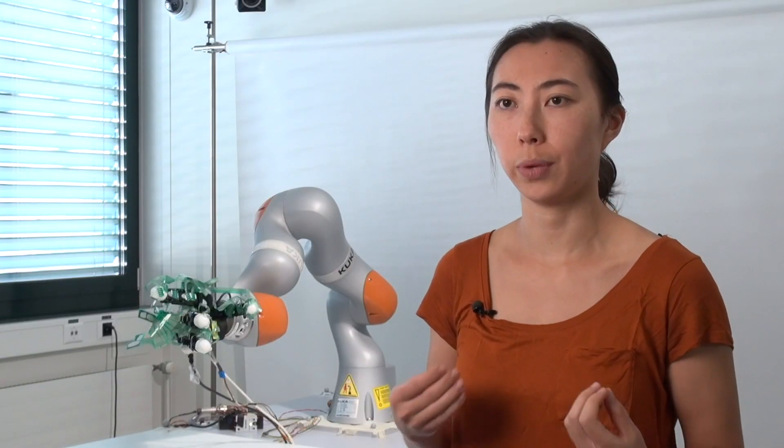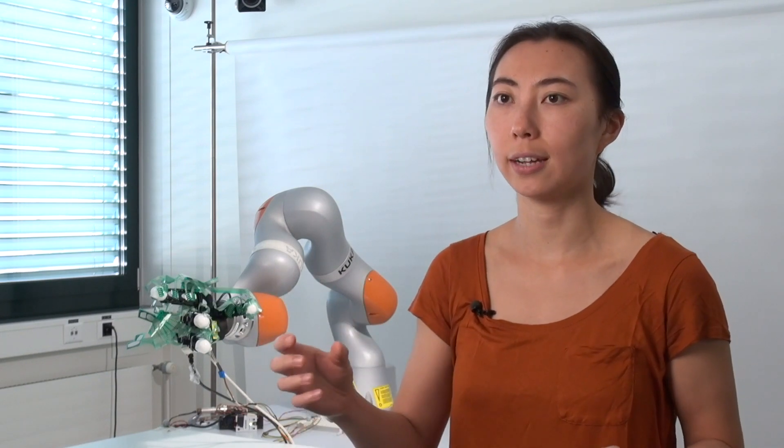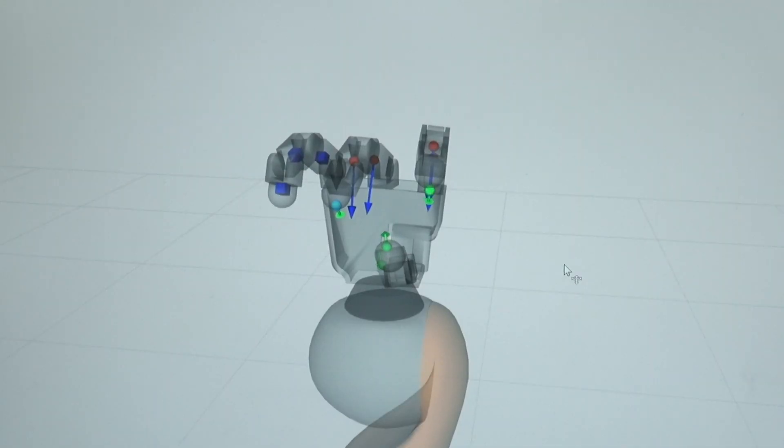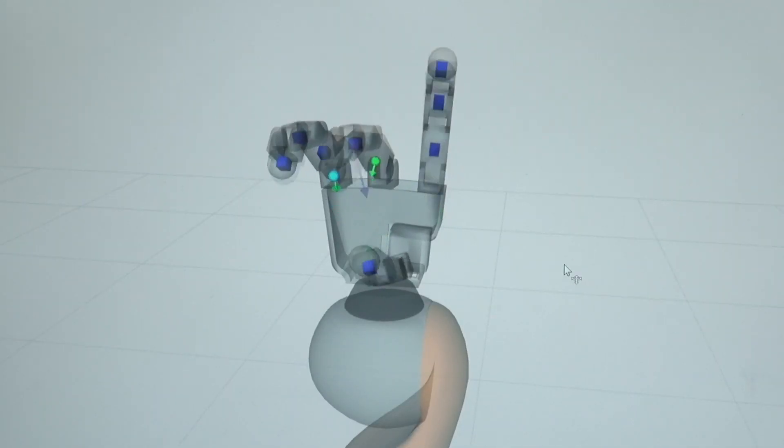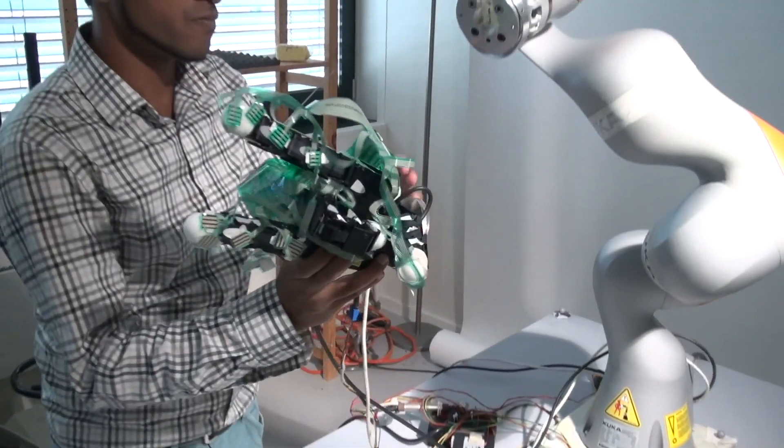This is exactly an implementation of shared control — we have user intention, essentially the finger movements, combined with robotic automation which closes the hand around an object and keeps it there so that a grasp is more robust. We designed the contribution of all of those components, primarily the algorithm — the algorithm to react very rapidly, to sense that things are slipping, and to decide how to place the fingers to react and re-stabilize the object.